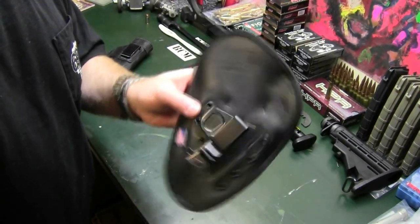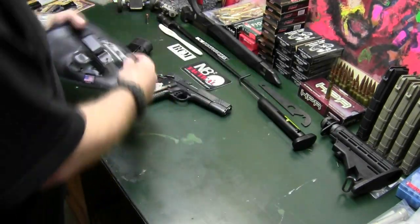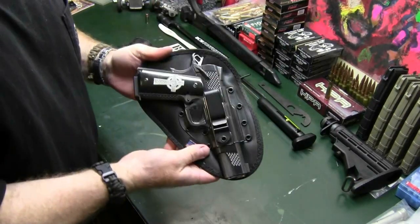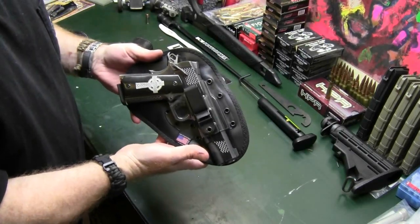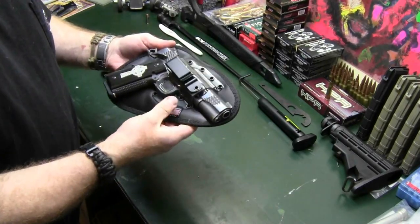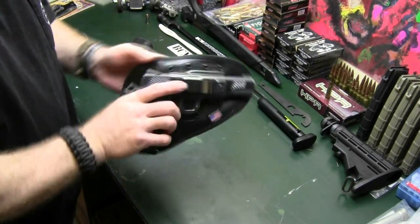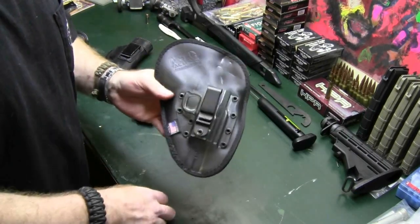I literally took it off a moment ago so we could do this video. I carry my full-size all-steel Kimber 1911 Raptor. I carry this gun every single day. This holster is on my side whenever I'm awake.